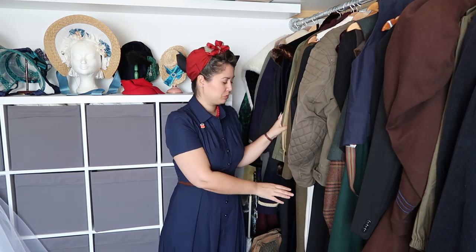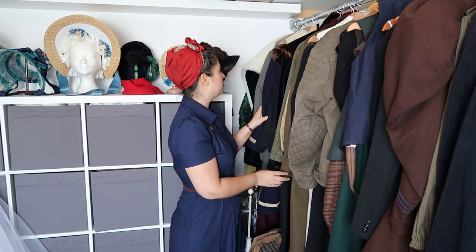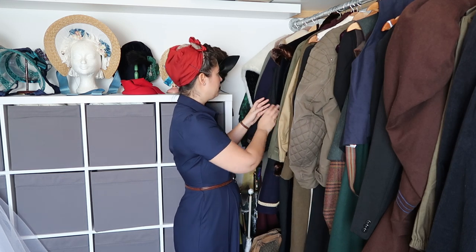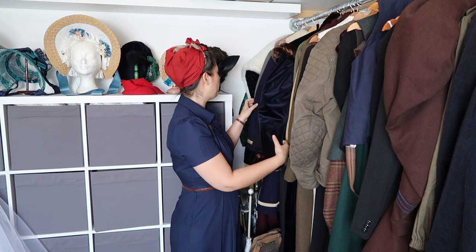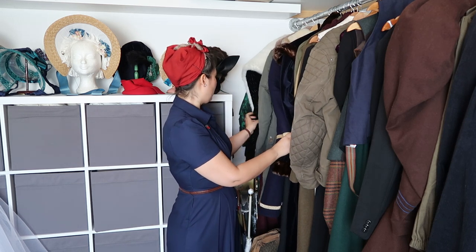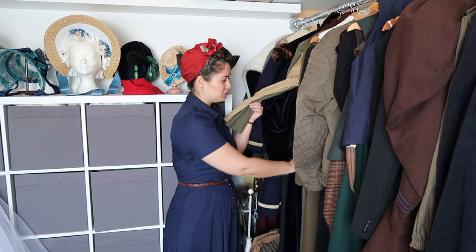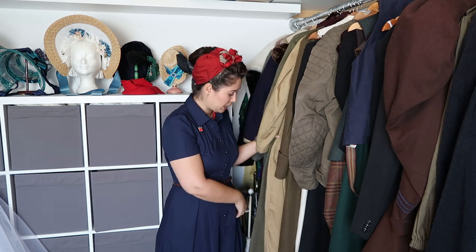This part usually holds the very long items, such as coats. Most of the coats live here: my 1830s coat, my Inuit coat, a 1920s coat, coveralls, and my Rose Tico cosplay. So all the long items are in this section.